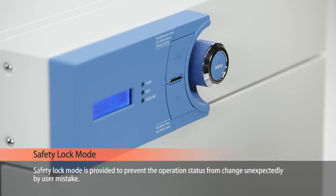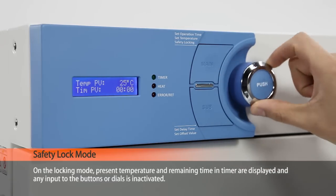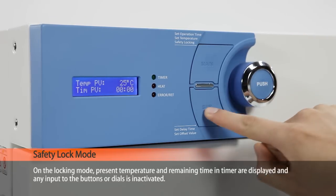The safety lock mode is provided to prevent the operation status from changing unexpectedly due to user mistake. In locking mode, the present temperature and remaining time in the timer are displayed, and any input to the buttons or dials is ignored.